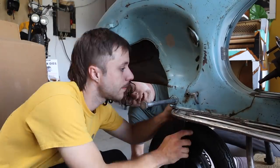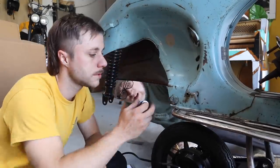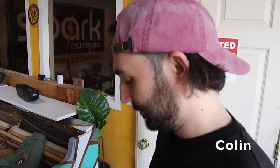Matt's design worked perfectly — we just had to cut a couple of bushings to fit just right and it all went in seamlessly. All our problems happened a little bit later.